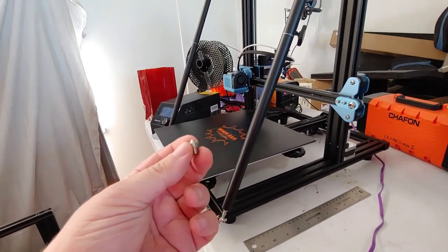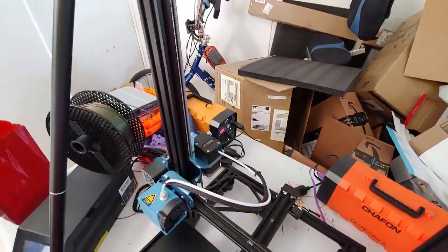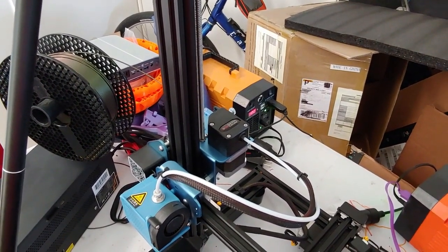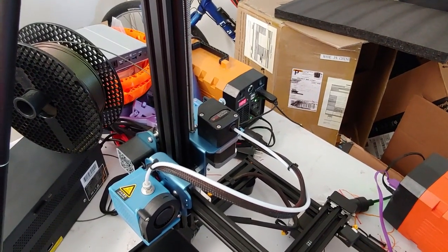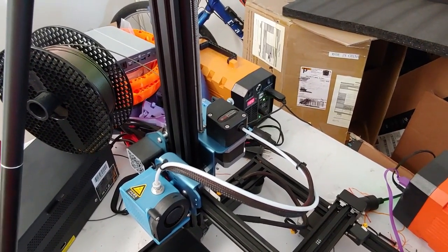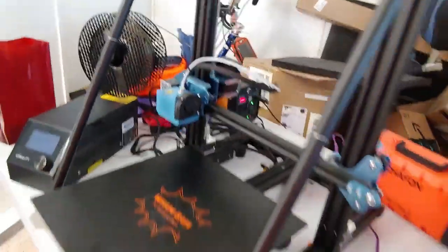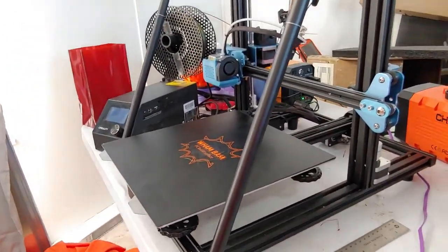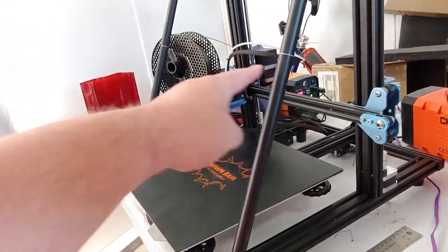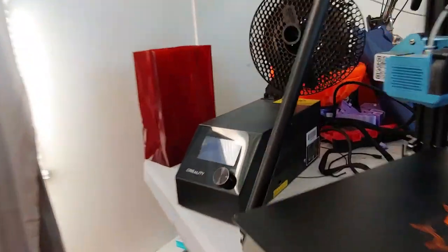The next upgrade I made was from Amy on Amazon — a BMG extruder. We installed that and had to make the appropriate firmware changes. The firmware does have EEPROM, so you can simply put a G-code command to change the steps and acceleration values. Basically you have to triple everything regarding the extruder because of the 3-to-1 gear ratio. The only issue is it takes a long time to get the filament through that Bowden tube to the hot end, but it works very well.